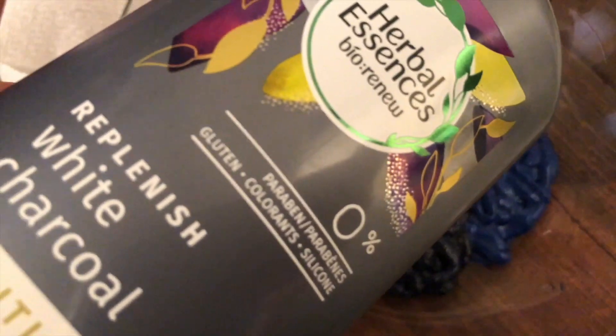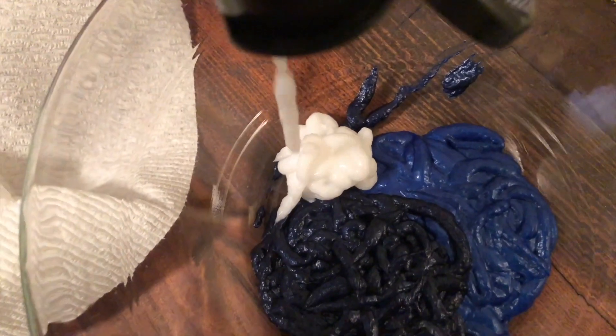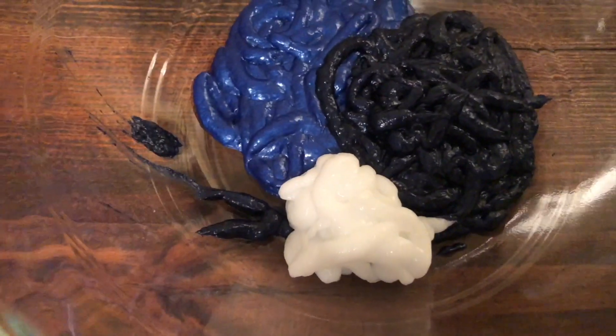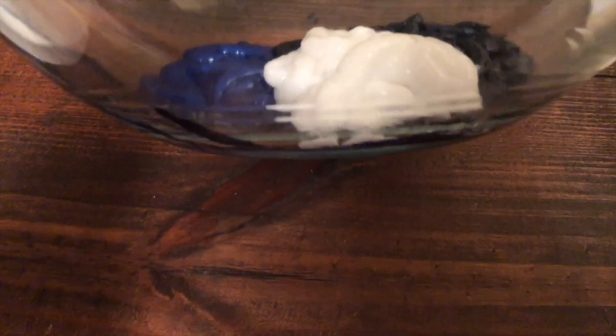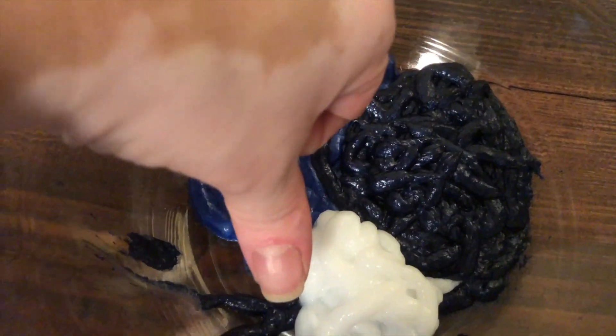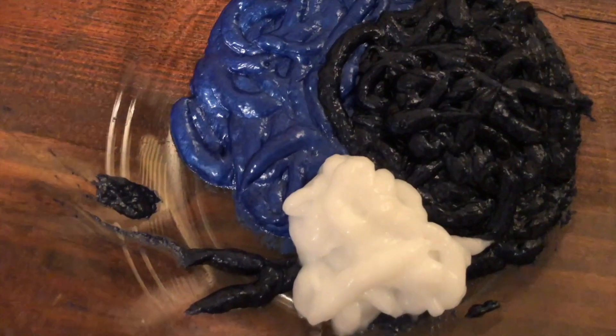Adding conditioner is kind of optional, but it makes it a lot easier to apply to my hair. It blends a lot better. You can apply the product directly from the tube, but I found this is the easiest way. Right here I'm showing you that I'm using about two thumbs' worth — so about an ounce of conditioner.